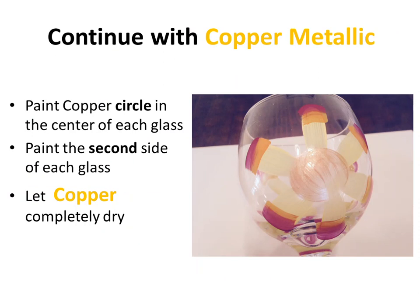Next we're going to use the copper metallic — gold metallic is fine too, just something a little shimmery for the center of our farmer Daisy. We're going to paint a big circle overlapping our yellow petals. Make sure it's a pretty big circle and do this on all of the flowers.